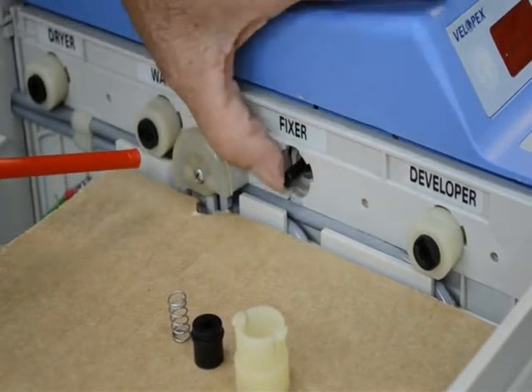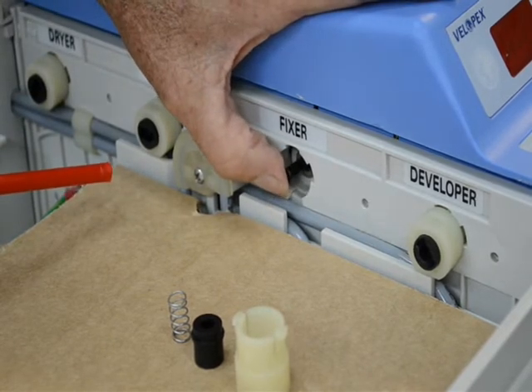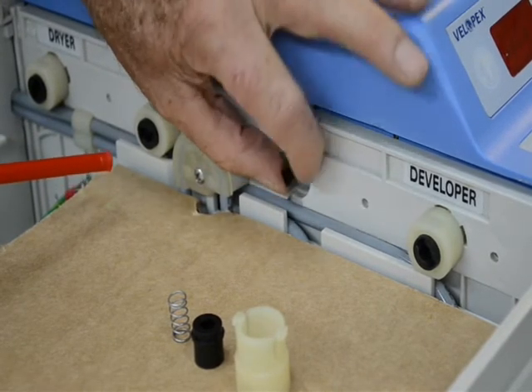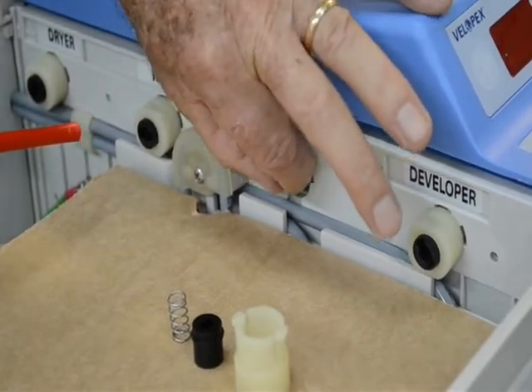Our main shaft here, which is D-shaped in design, never can come out from this side of the machine.